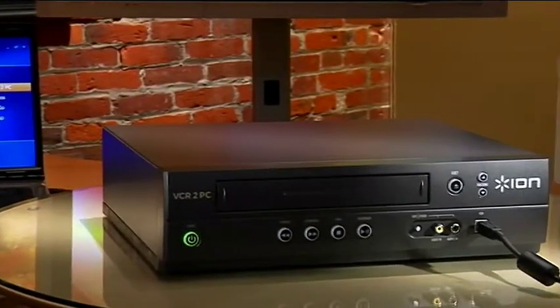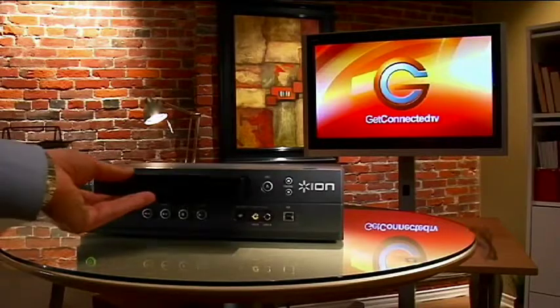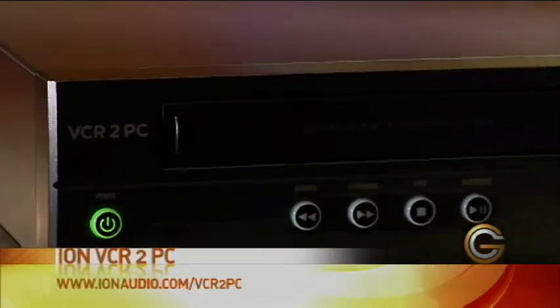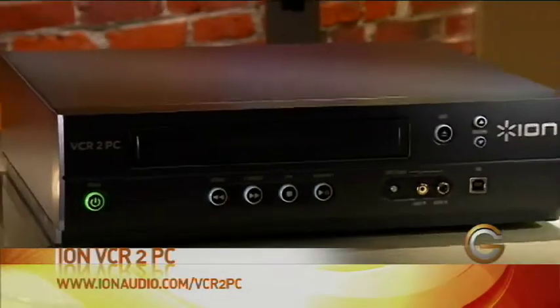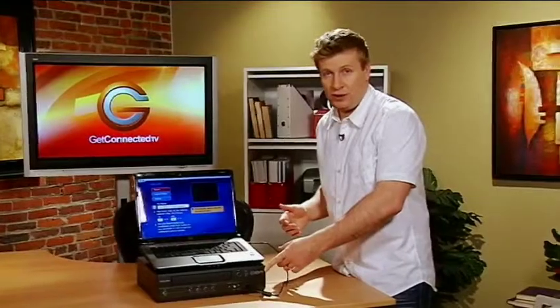Once you've got all that digital content onto the computer, there are so many things you can do with it. You can upload it to YouTube, sync it to your iPod or iPhone, share it with friends and family. Believe it or not, not many people have the ability to watch VHSs anymore, so this takes all that old content and gets it back into circulation. Once again, it's the ION VCR to PC converter — something worth checking out if you've got lots of old tapes.